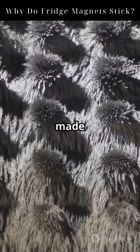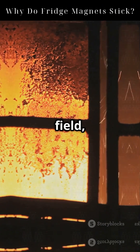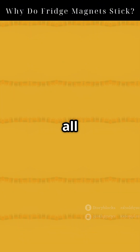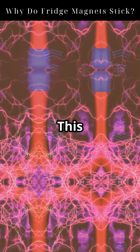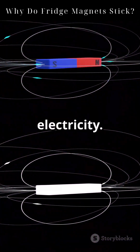Ferrite magnets are made from a mix of iron oxide and ceramic. When heated and cooled in a magnetic field, their atoms lock in, creating millions of tiny magnetic domains all aligned in the same direction. This alignment produces a strong permanent magnetic field, even without electricity.